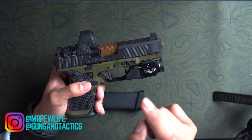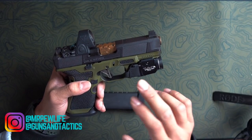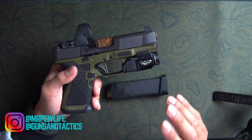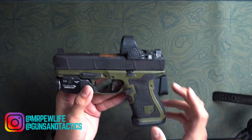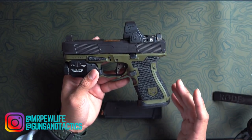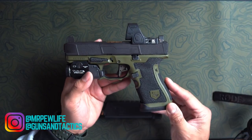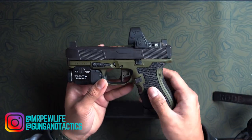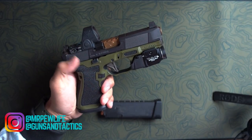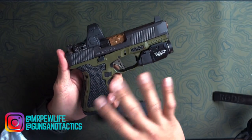Internals are stock. I have a stock spring. The barrel is an L2D Combat gold barrel — because I've got to keep it Gucci. No issues with accuracy. It's just about right. I'm not a precision shooter and it's combat effective for me. This is not my first Dynamic Weapon Solutions slide — I have a couple of the Reaper slides on my Glock 17 and Glock 19X.